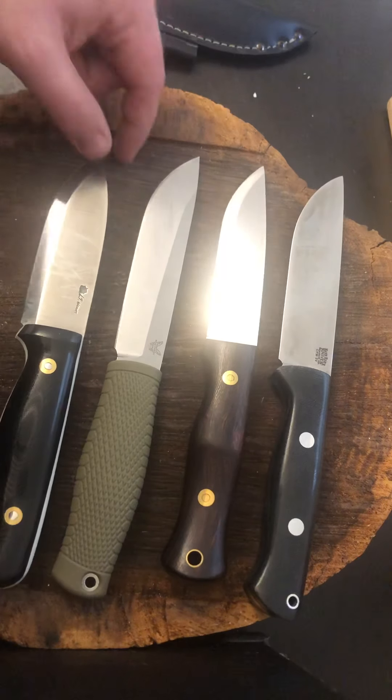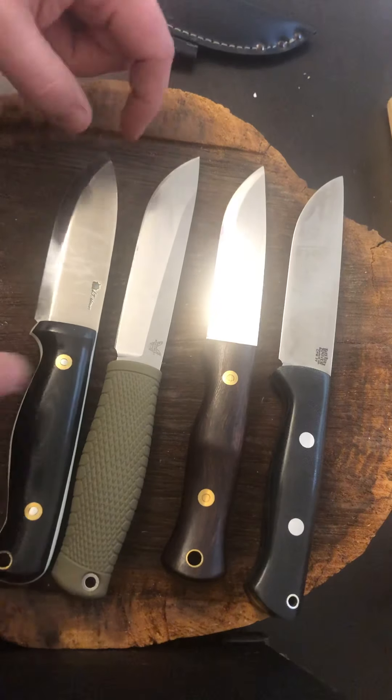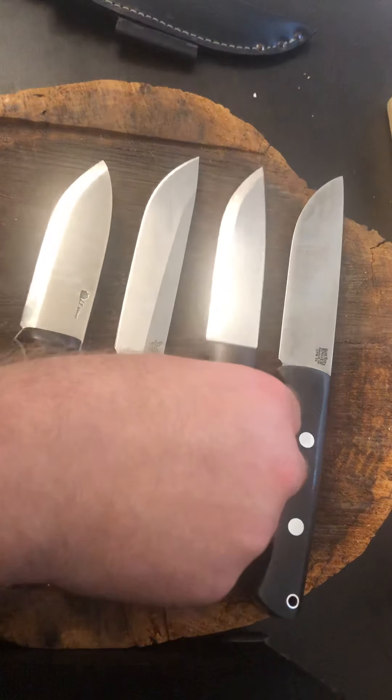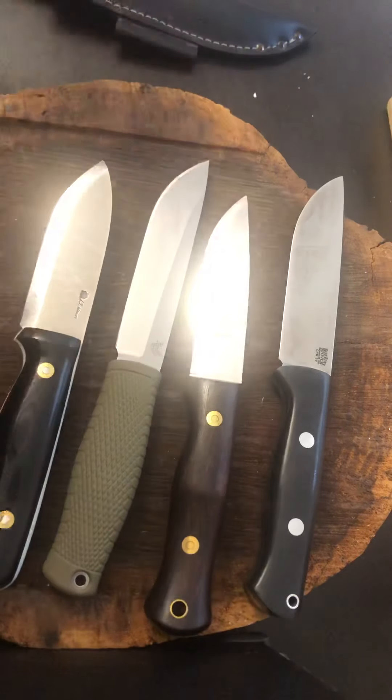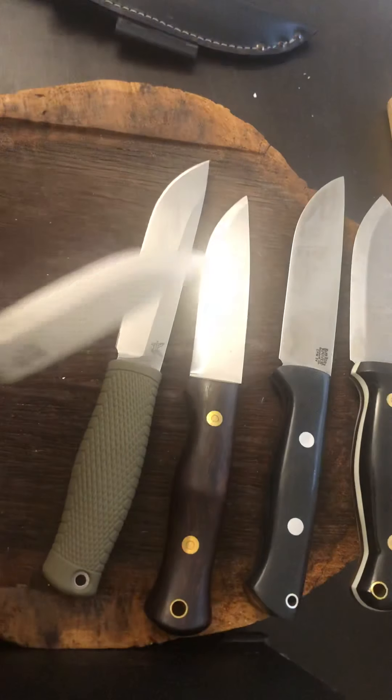Technically, just because of my preference, these blades are a little shorter blade-wise, and they balance better — they just do, they balance so much better. Another kind of comparison on knife style here.